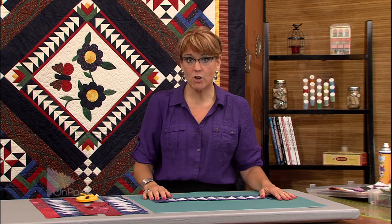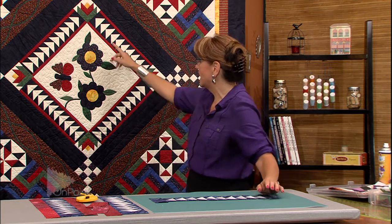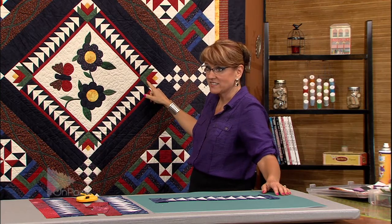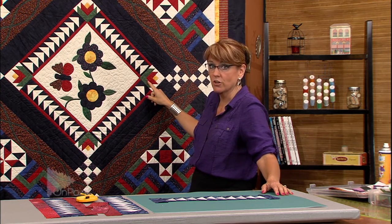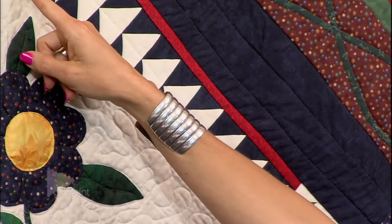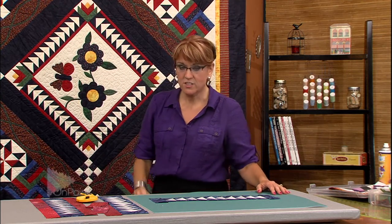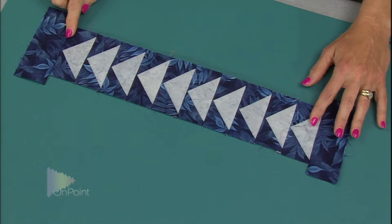Now that you know about coping strips, I want to show you how it applies to the quilt we've been making. A few episodes ago we were working on the flying geese for the learn to quilt quilt. These are the flying geese that we made, and when they were made they are not the right size — I actually planned them to turn out a little bit smaller so that you could add coping strips to the sides of the block to make them the exact size needed.